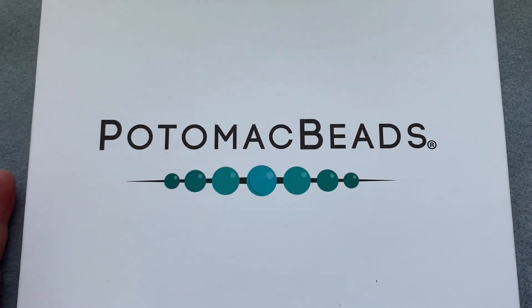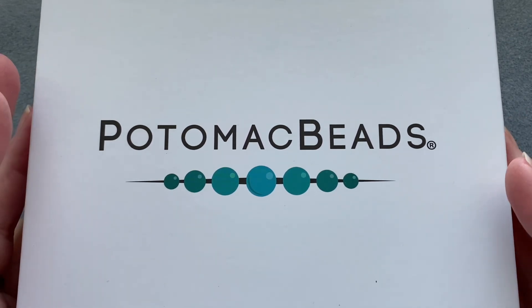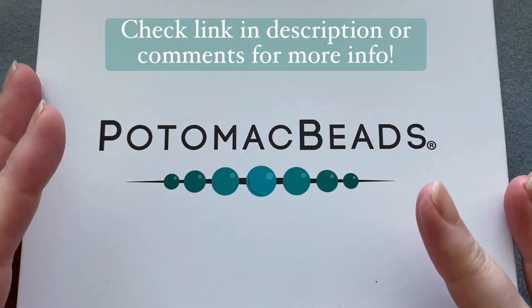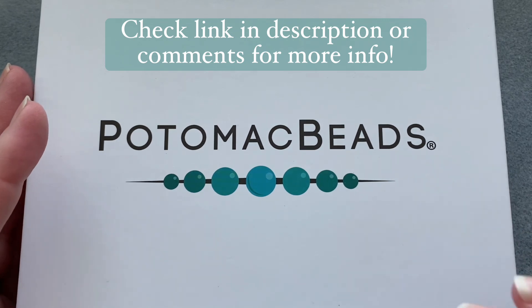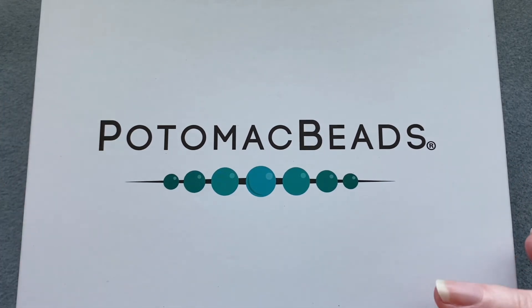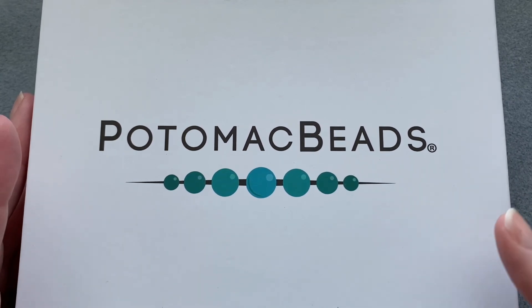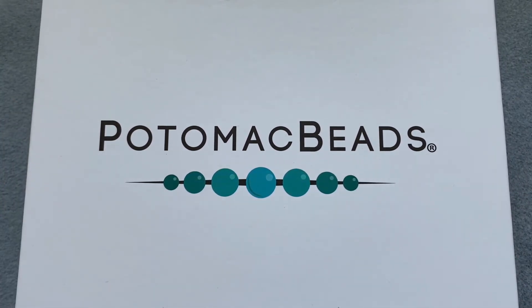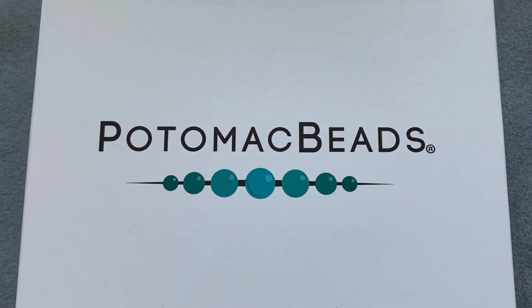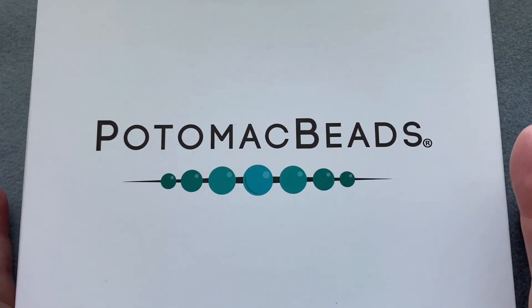Welcome back! Today we're unboxing the December treasure box from Potomac Beads. This is a monthly subscription box — they actually have two different boxes you can choose. This is the treasure box, which is just a collection of beads.